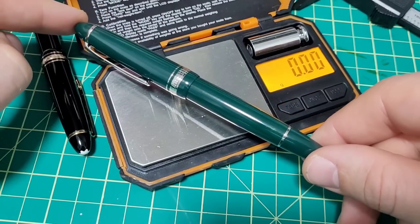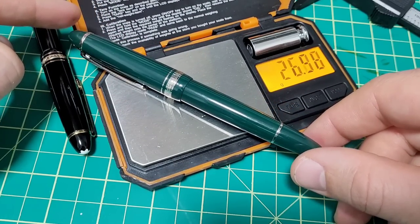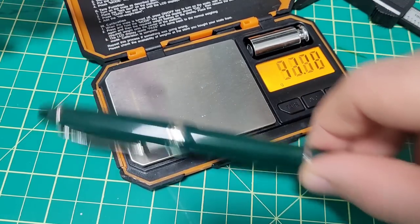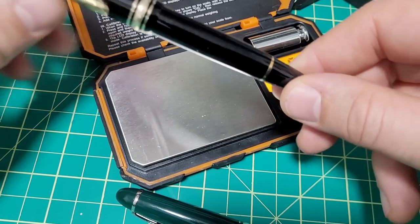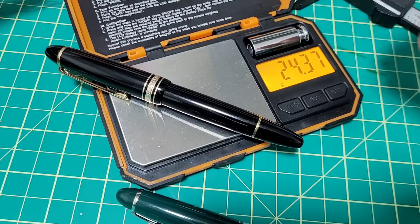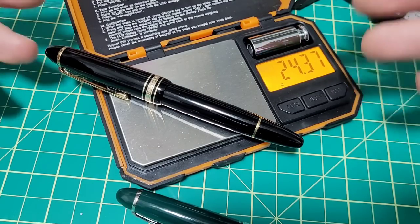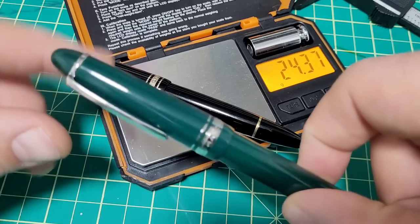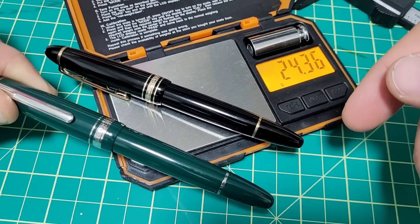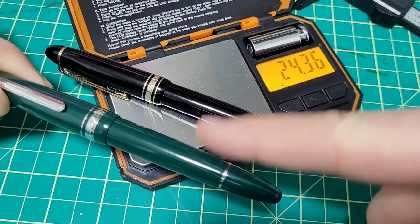On weight: since the 136 is a touch longer and a hair wider in some spots, it should weigh more — and it does. The P136 comes in at 26.85g versus the 146 at 24.38g — so about two and a half grams heavier. Both pens are close to fully filled with ink.